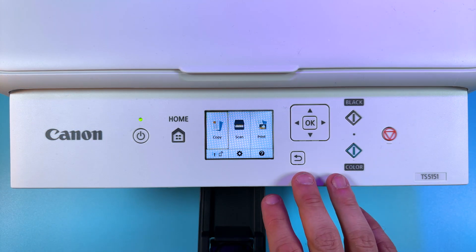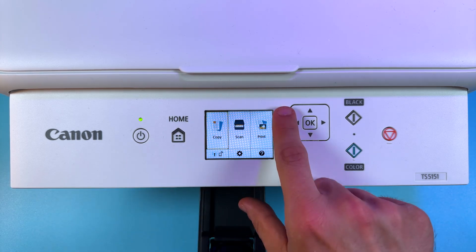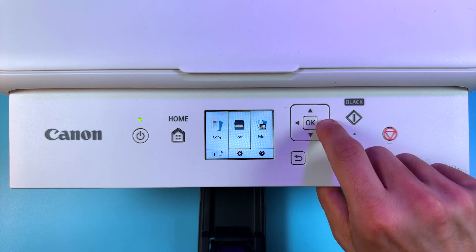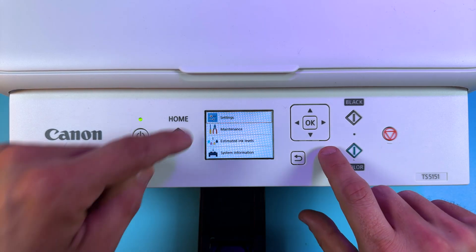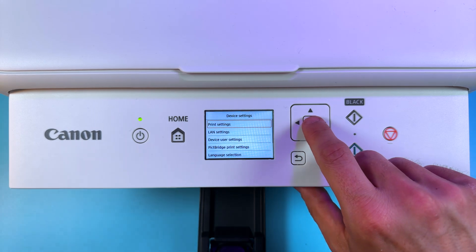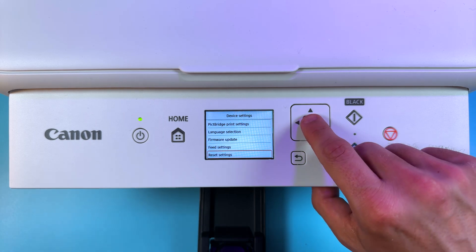Method number one is my favorite because it's pretty flexible. So if your printer's display works normally, select the gear icon using the navigation arrows on the control panel and press OK. Now select Settings, Device Settings and press the up arrow once to select Reset Settings at the bottom.